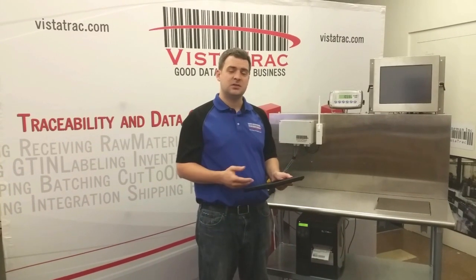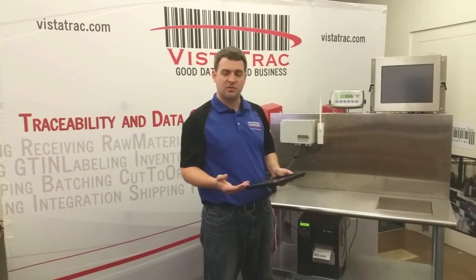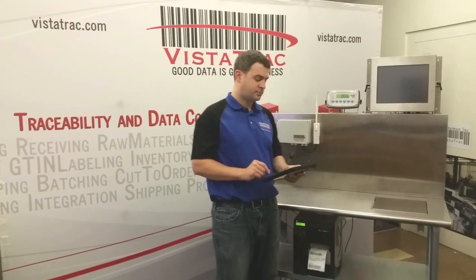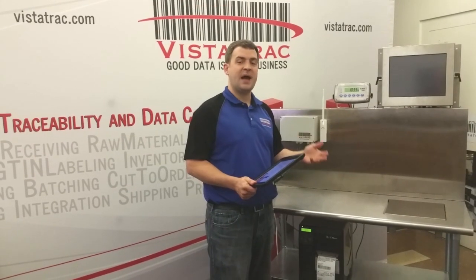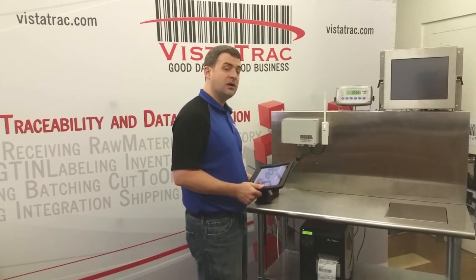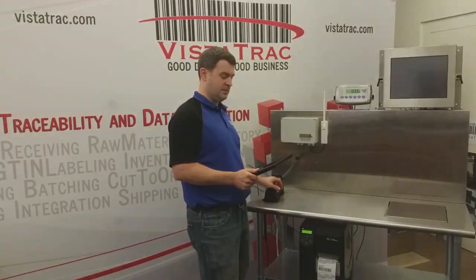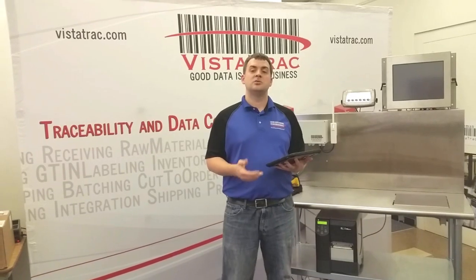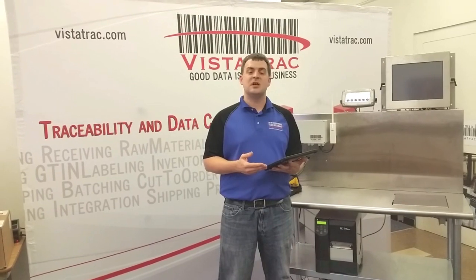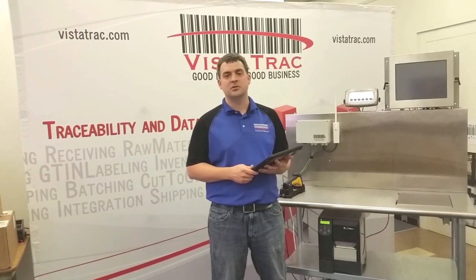We can also set this up for palletizing — to a set number of products, or like this is set up, to palletize on demand. Other functions such as batching, shipping or receiving are done using the scan gun, also wirelessly with the iPad. Call us today to learn more about how Vistatrac's tablet technology can help your company reduce paperwork, prevent mistakes and overall operate more efficiently.